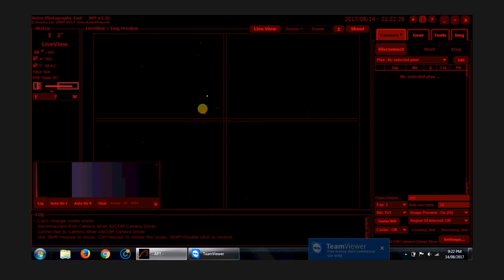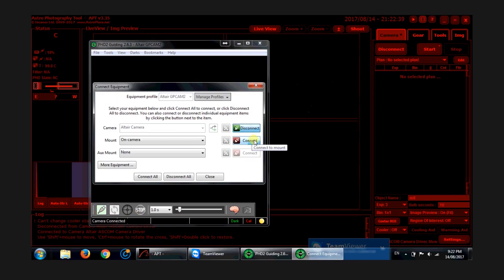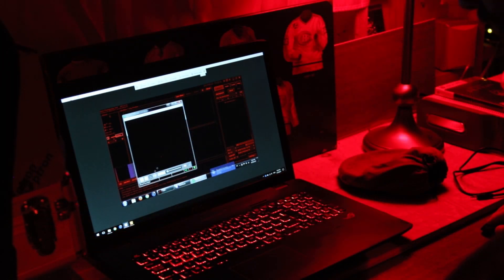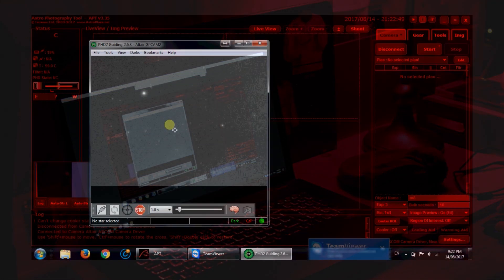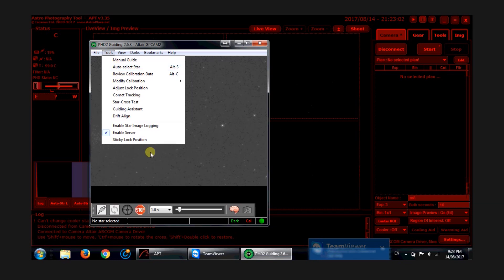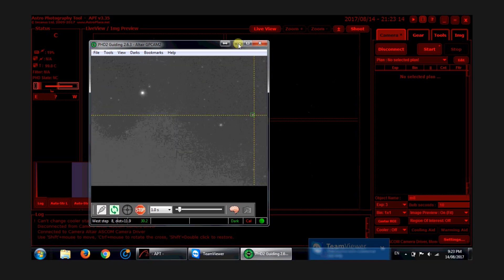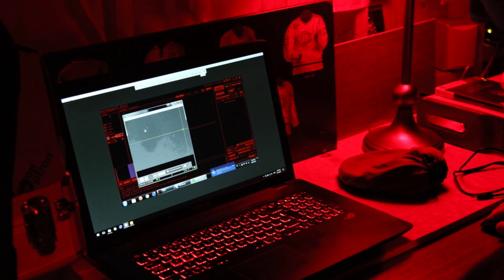The next step is to get PHD guiding going. I'm all plugged in on the mount and I'm going to connect it up and start looping exposures. The Star Wave 50mm guide telescope is very rigid and holds focus for months at a time. You can see some passing clouds going by — it's not totally clear out here. Now that we're looping one-second exposures, I'm going to do auto star select and start the calibration process. Oh, there goes a satellite through the frame — the things you see when setting up. Hopefully those clouds don't interfere with this calibration.